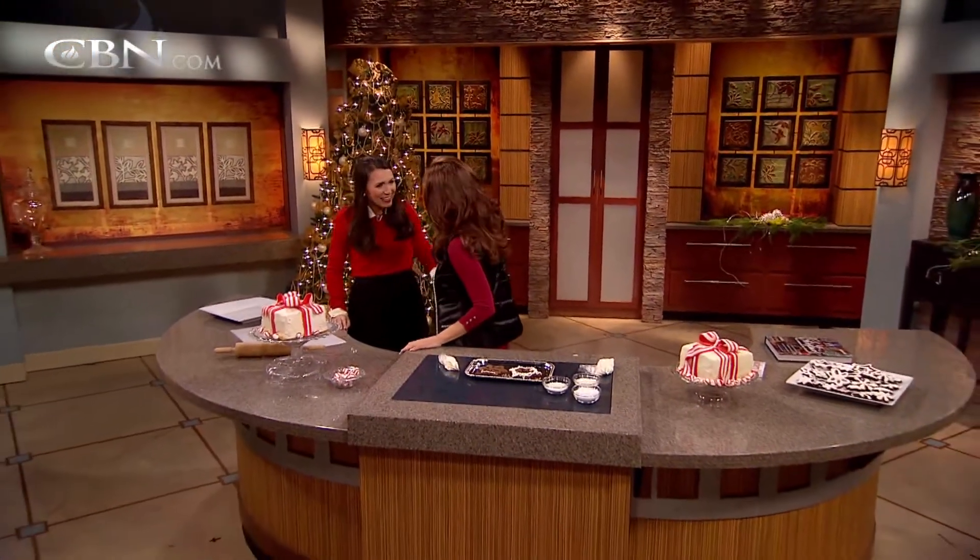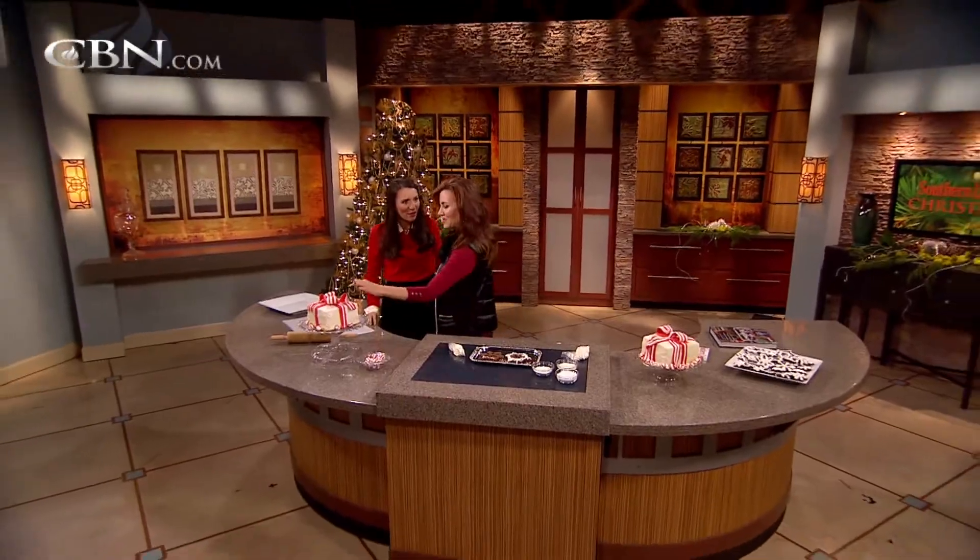We'll be back with more of the 700 Club right after this. Thank you so much — I loved making them.